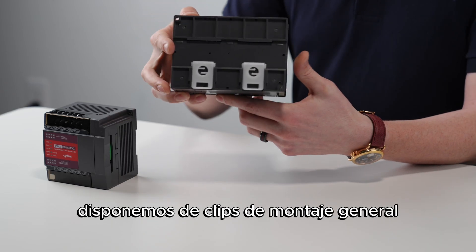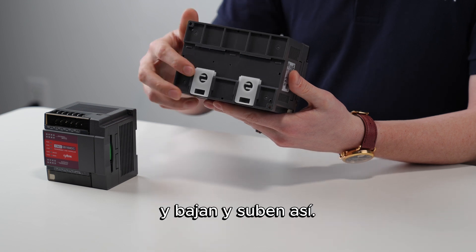On the back side of the unit we have DIN rail mount clips that allow you to mount to a DIN rail, and they go down and up like this.